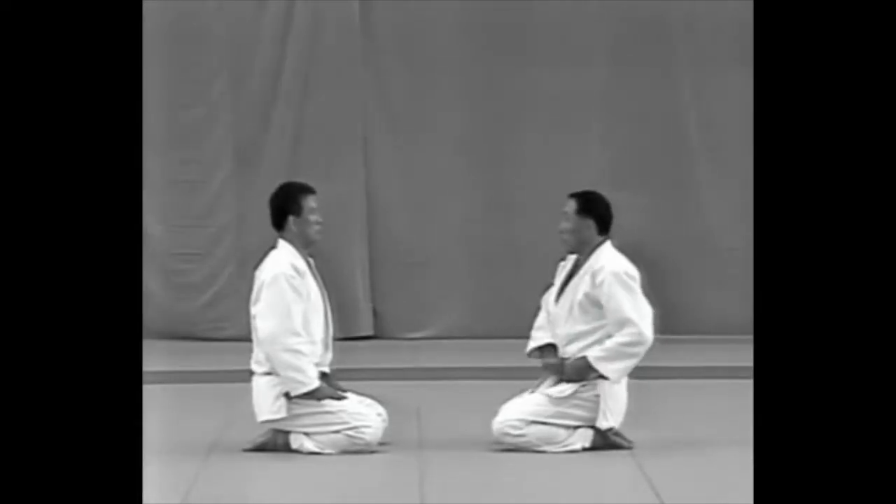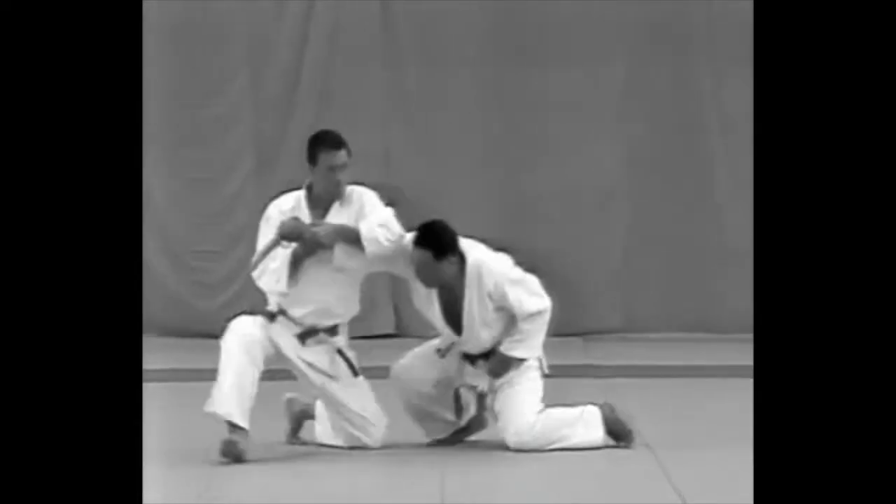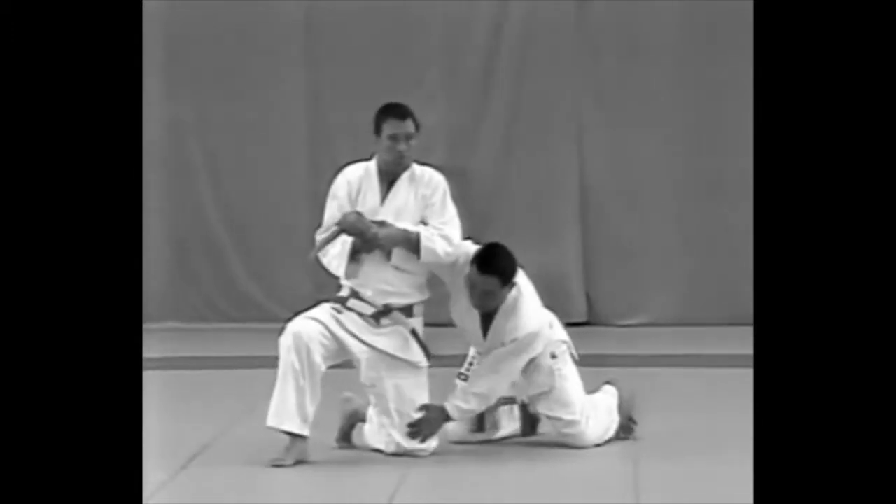The tori should make sure not to try and catch the uke's kirikomi. He should deflect the strike and apply the lock.